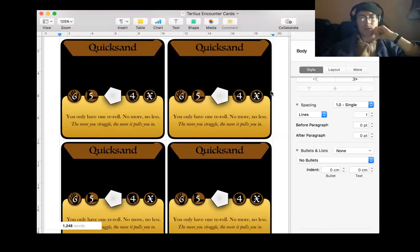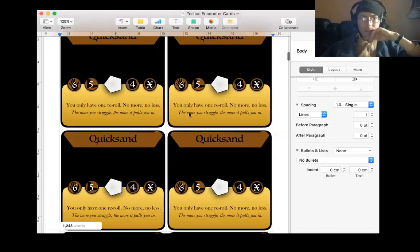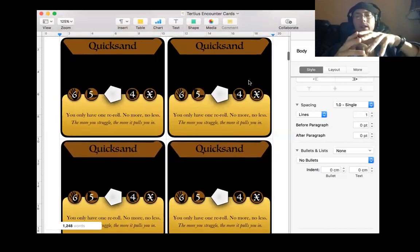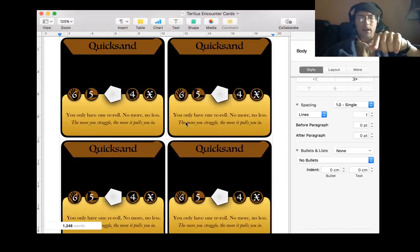This one's a special one saying that you've only got one re-roll, so less than you'd usually have, unless you've got really bad stats. And then a little bit of flavour text. The challenge I actually had with designing these cards is that I had to communicate an encounter - what was in this room, what it looks like, how you might defeat it, how it might be difficult - with just this title and this little bit of flavour text.